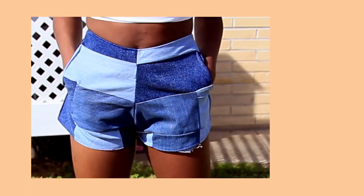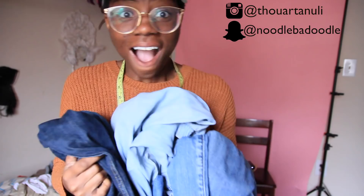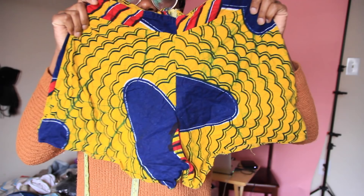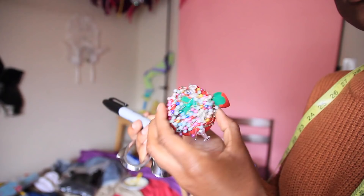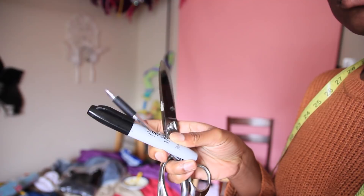For this project you're going to need three different color pairs of jeans — you can certainly use more, I just used three. You'll need a pair of fitted shorts to use as your pattern — mine were a little too loose so my pattern ended up too big, so definitely use fitted shorts. You'll also need a zipper preferably in a blue hue, wrapping paper or pattern paper, and your tools: pins, scissors, markers, pens, and a ruler.